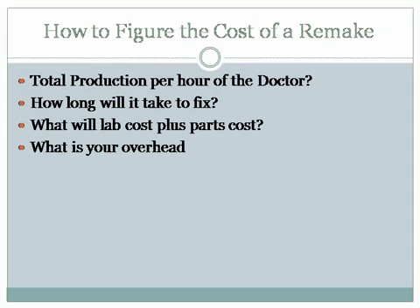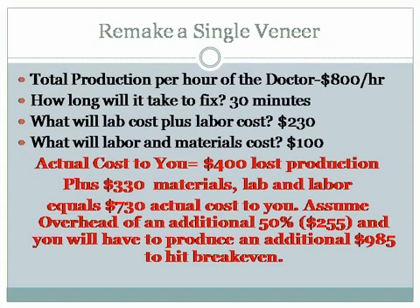I remake stuff. If it's five years or less — within that timeframe — if they've been following the risk factors which we teach at Productive Dentist, if they have a high functional risk, if they're wearing their occlusal guard, if they're coming in for their perio treatments, then we'll remake their work within a five-year period at no charge. But how do you figure it out? What's the total production of the doctor? How long is it going to take to fix it? What will the lab cost plus parts cost be? And what's your overall overhead? Those are things you really need to look at to figure out if it's worth having this technology.